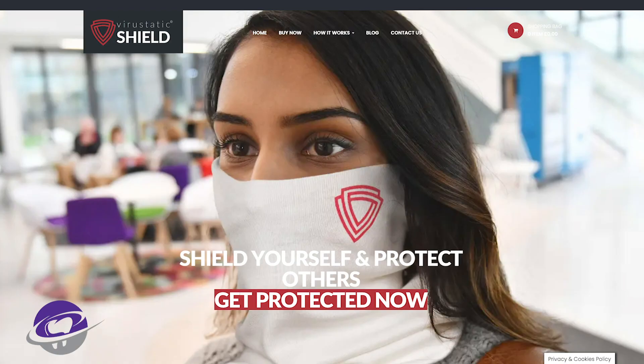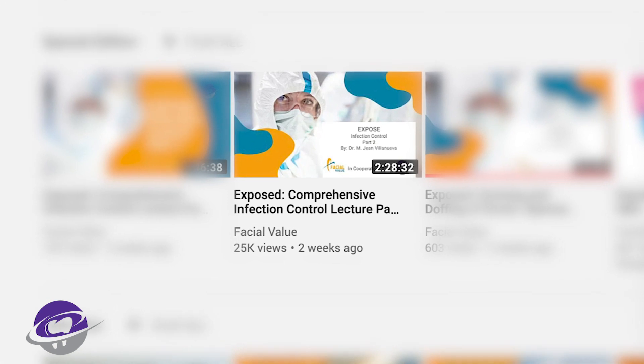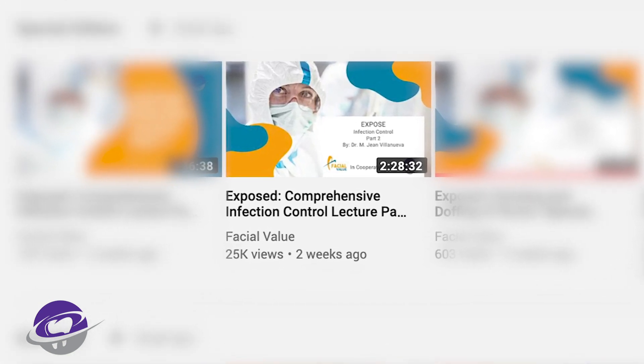Just to be upfront from the start, I am one of the consultants of Edelweiss Dentistry. Around a month ago, they came out with a very special product to protect healthcare workers, especially dentists, so that they can go back to their practice. One of the most important PPEs for us is the face mask. If you have watched the Exposed Infection Control Part 2, I have discussed extensively about the face mask.